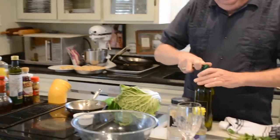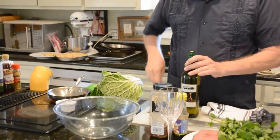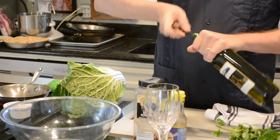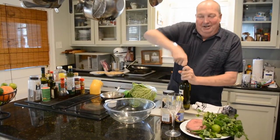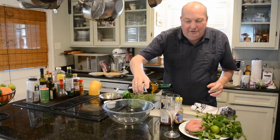Now that spring is here and white wine season is back upon us, this is a great white wine. I like to call it a pool pounder — if you're sitting around the pool or on the beach, this is just a great wine to drink. Nice, easy drinking, good acidity, good fruit on it, beautiful color.